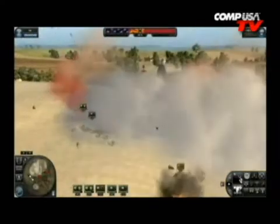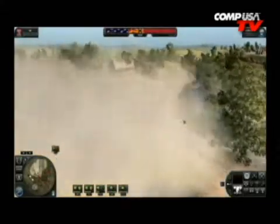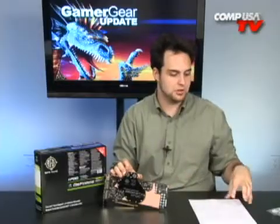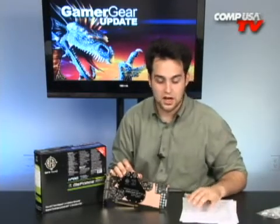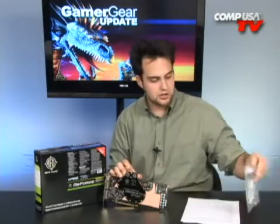Put two of these in your system and you're getting 36 fps, and with three you're getting 42 fps — that's awesome. That game really needs a monster rig; I think it's even more demanding than Crysis at high resolutions. Now what else do we have in the box? We've got all the connections.